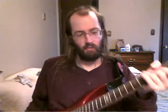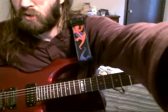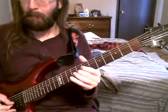Here's something I call making four licks out of one. You can do this with any four-note lick or whatever. The one I'm doing is basically...